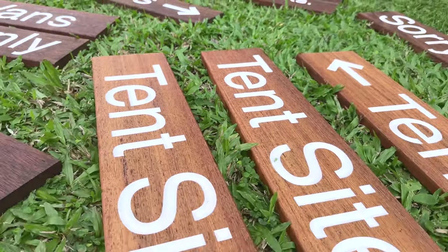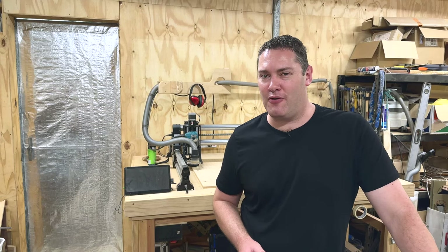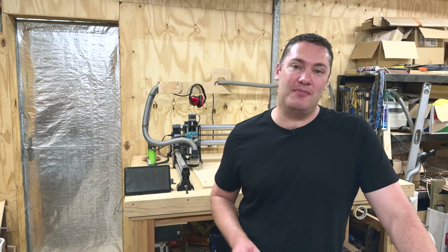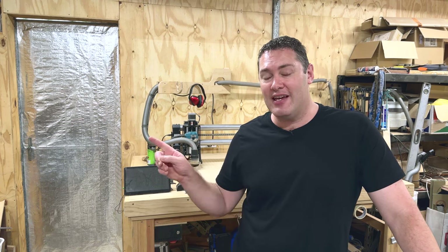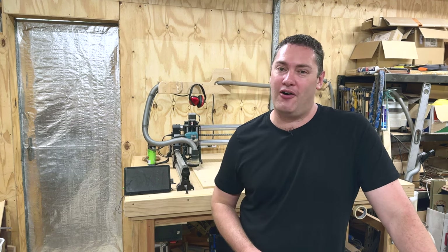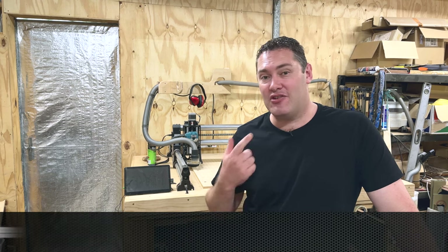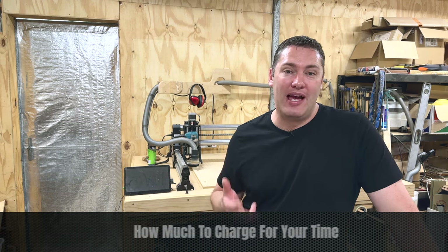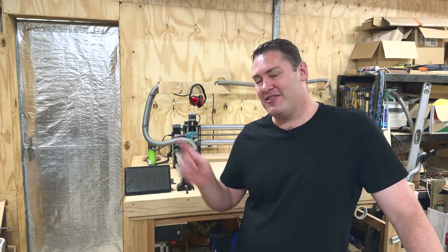I also give my customers some basic directions on how to reapply oil as and when it's needed, just to keep them looking like new. Making signs like these is pretty straightforward. If you want to make some extra money on it, I highly recommend watching this next video — it goes into a lot more detail on how to find customers with hardly any competition, how to advertise for free, how much you should charge, and how to keep track of your time and expenses.